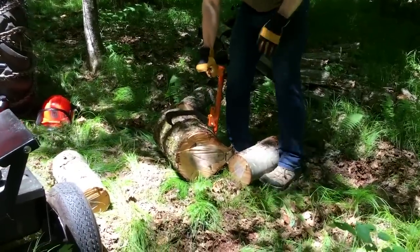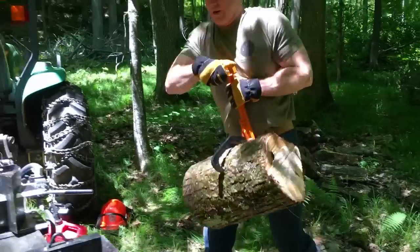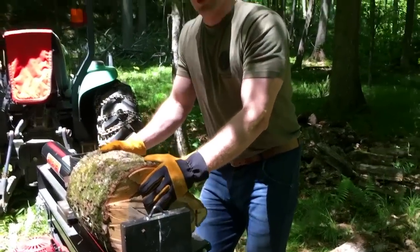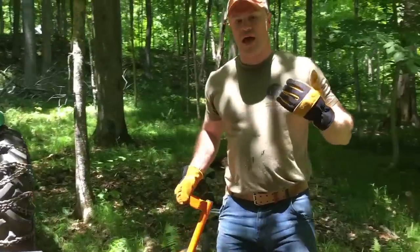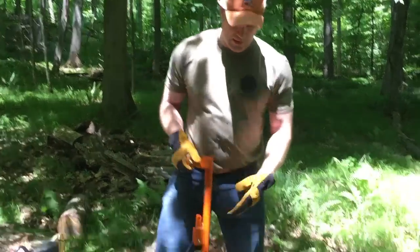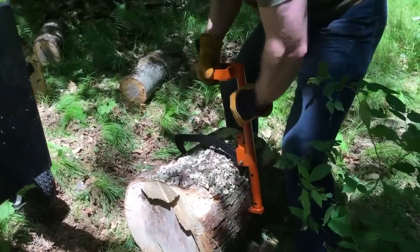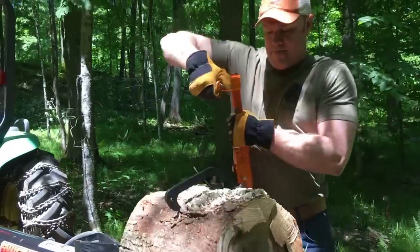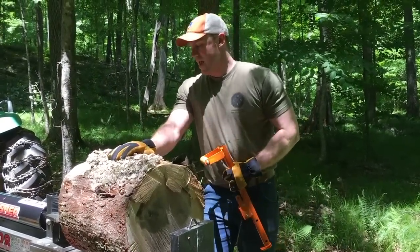With a slightly larger log round, what we recommend is coming close to it, bending at the knees in a nice baseball stance, picking it up, and putting it onto the log splitter. Even with a larger log round, I'm not bending over and putting a lot of strain on my back. If you don't have a vertical splitter or hydraulic arm available and you have a large log to move, use a more exaggerated version of the same technique — locking in like this — and you're still able to pick up a log of that diameter and operate your log splitter.